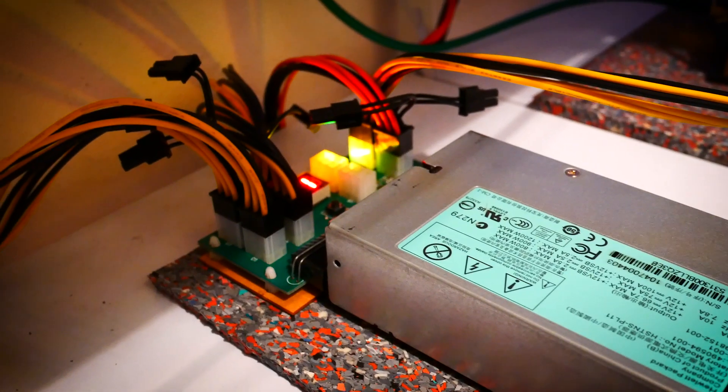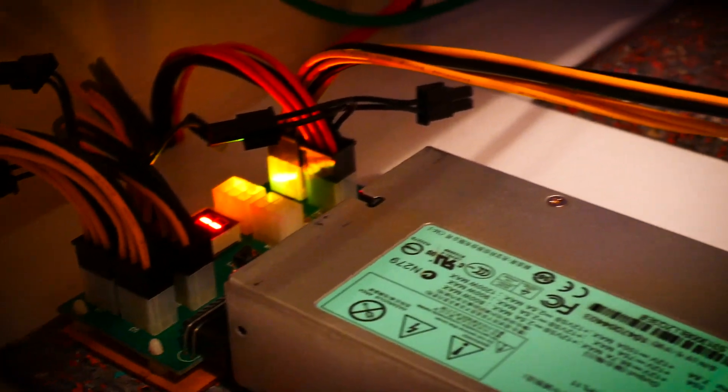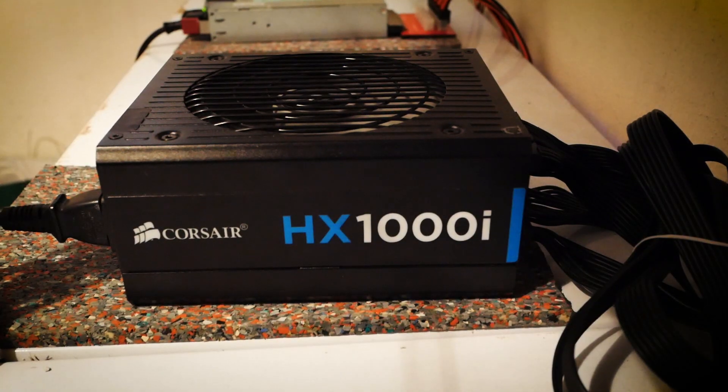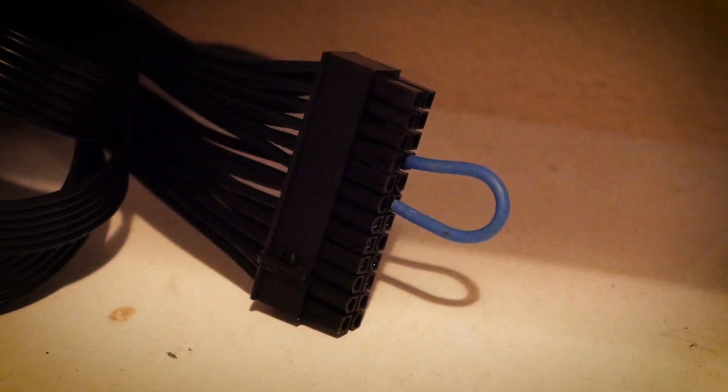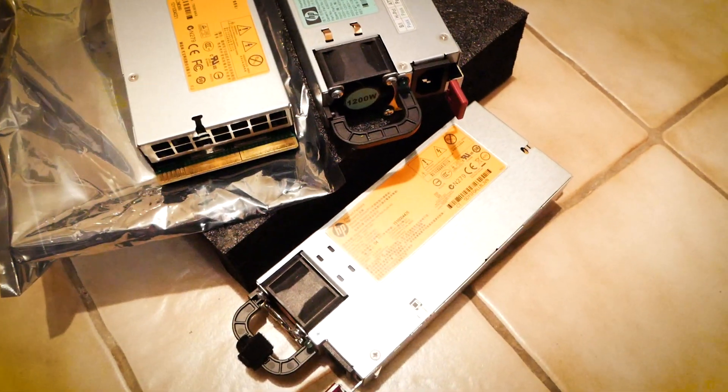An advantage or disadvantage depending on your building style is that the board is made to be directly powered by a server PSU. This means we don't have the usual 24-pin motherboard connector — everything is powered with six pins. No problem if you still want to use an ATX power supply; you just have to jump the motherboard cable. But I'm pretty happy with my HP server power supply, so for me it's a definite advantage.